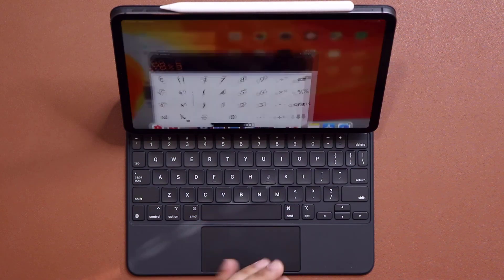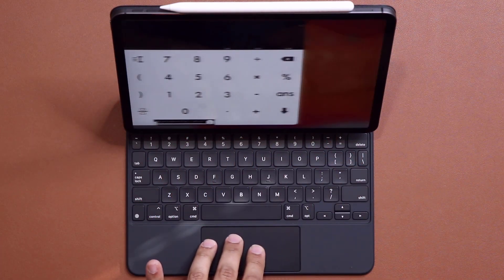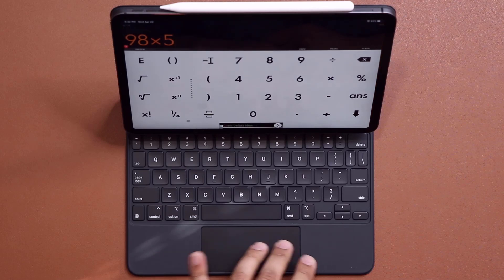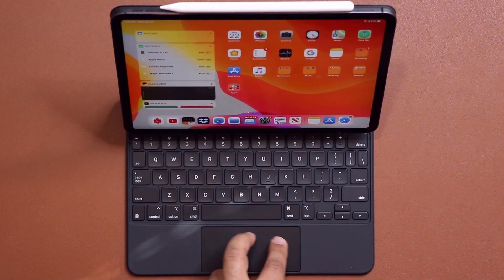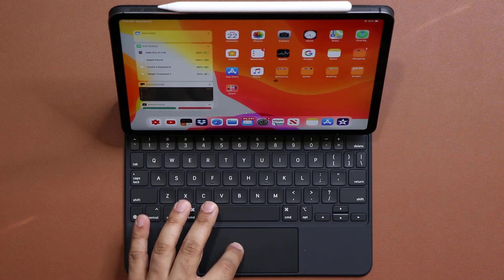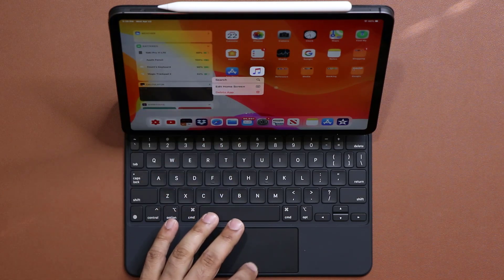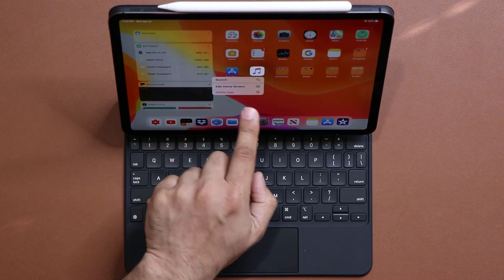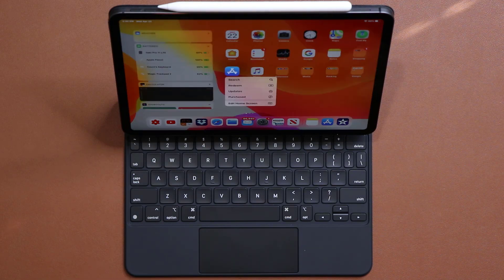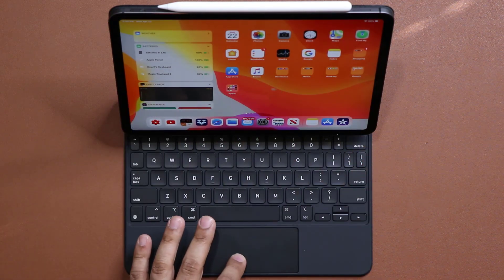If you have a bunch of applications launched and want to switch between them full screen to full screen, use three fingers to swipe between various applications running in the background. When you're on the home screen, use two fingers to go back and forth. You can also hover the cursor over apps or folders, and if you press and hold, it brings up the additional actions screen — the same as pressing and holding with your finger. You don't have to touch the screen to do anything.